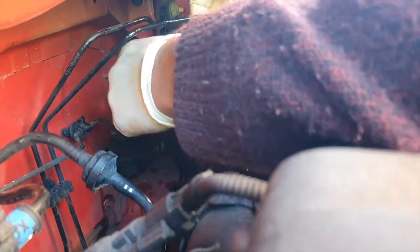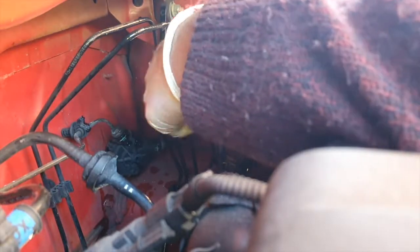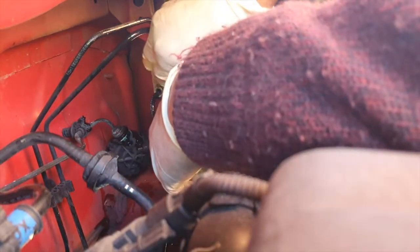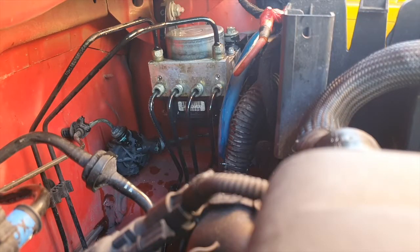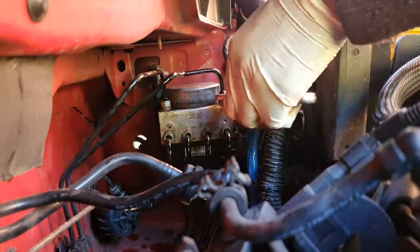Now all you need to do is screw all your brake lines back onto the new pump. Just make sure they're screwed on properly and you're not causing any damage to the threads. Do them hand tight for now — obviously be quick with this procedure as you've got brake fluid leaking everywhere. Once hand tight, you can then move on to tightening them up with an 11mm spanner.